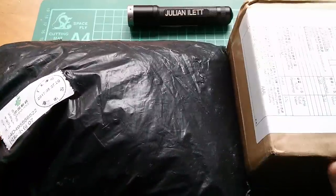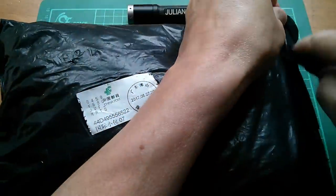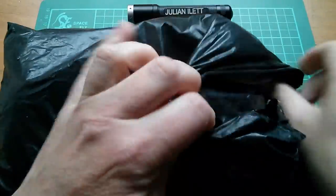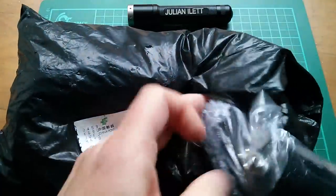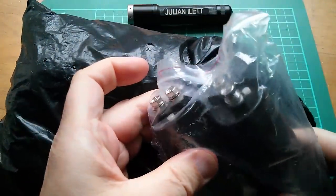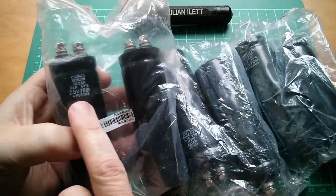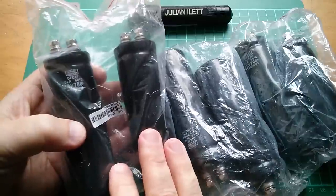Good morning all, it's Postbag! This one is big and heavy with lots of cylindrical objects in it and they are supercapacitors. These are 2.5 volt 700 farad supercapacitors.